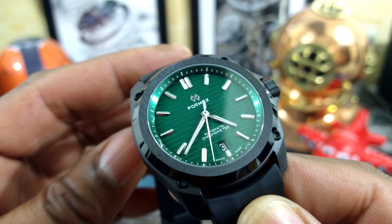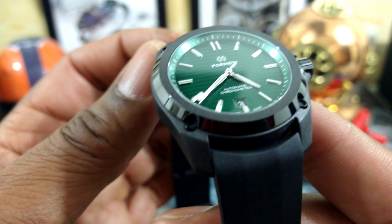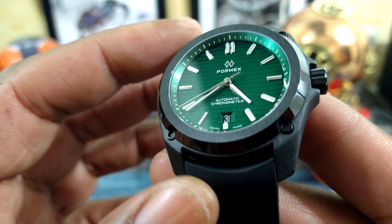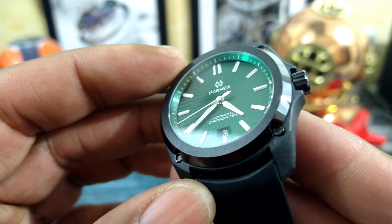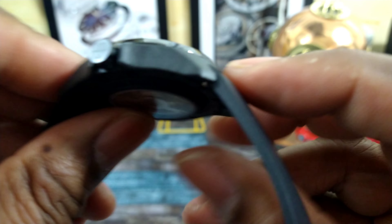Checking this one out — this is a FormX Essence. Legera means lightweight. This is an all carbon fiber composite case with a zirconium oxide ceramic bezel, and it has a special suspension system. You can see it move up and down.